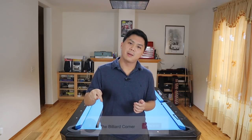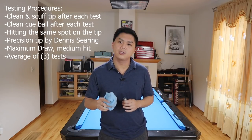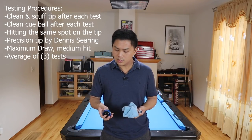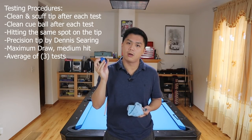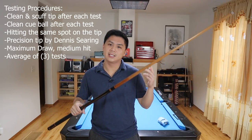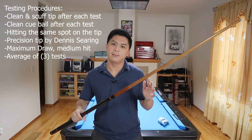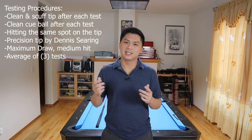With that said, if you guys want to see more free pool content in the future, make sure to hit the sub button below. We're getting really close to 5,000 subscribers and it would really help out the channel. Before each test, I'm going to be cleaning the tip as well as scuffing it to make sure I get an even surface area to apply the new chalk on. I'm also going to be cleaning the ball every single time to make sure I don't have any residual chalk, and I'm not rotating my cue when I hit the ball to make sure I hit the same spot on the tip every single time. The tip I'm using on this test is a precision tip made by Dennis Searing.